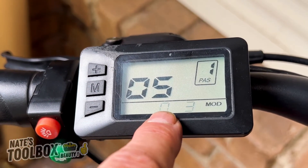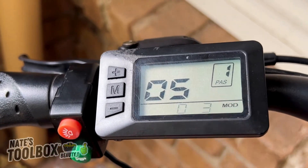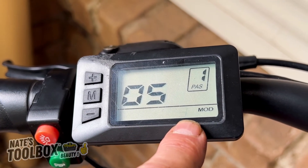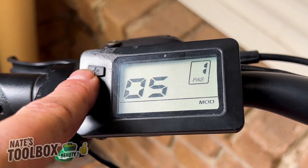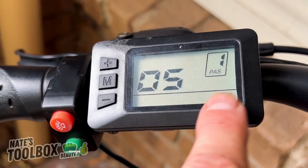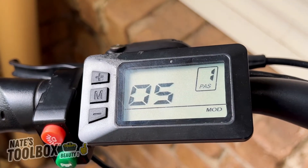The minus changes the zero and the plus changes the five and three. Setting zero-three gets us about 28 km/h, and one-three gets us about 20 km/h. For the fastest speed, use zero and five — that's your maximum top speed. That's menu number five.